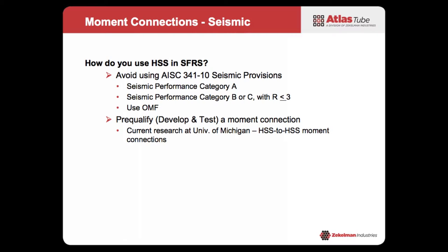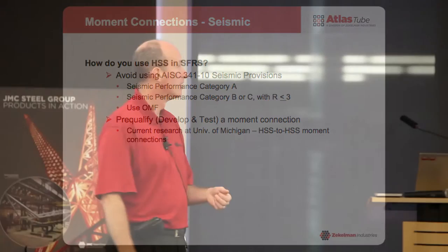From HSS to HSS moment connections, the other option is to pre-qualify your connections. If you're working on a project that has a lot of spare money and the owner really wants to do something new and wants to fund you to pre-qualify your connections, go for it. There is current research being done at the University of Michigan on HSS to HSS moment connections.